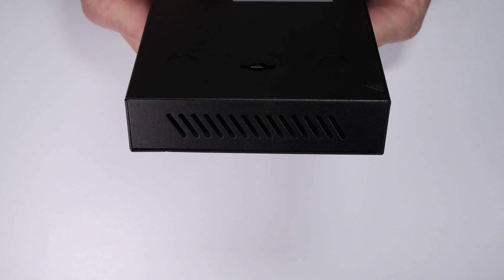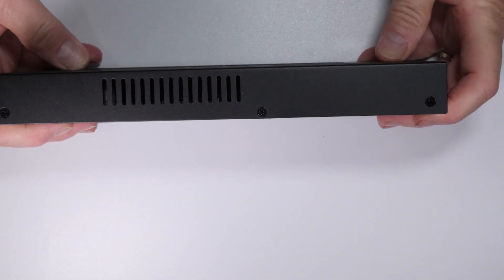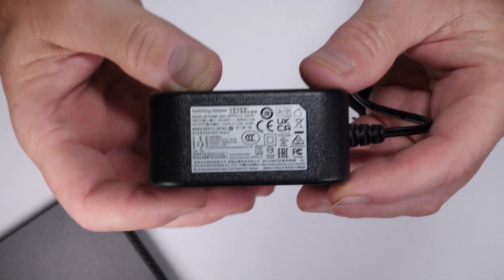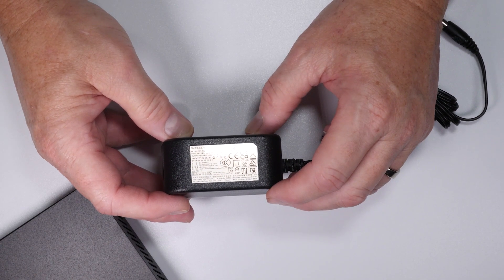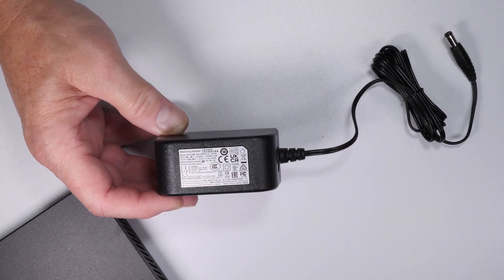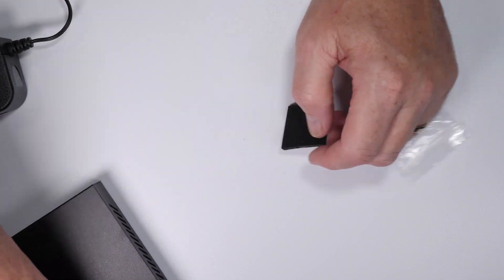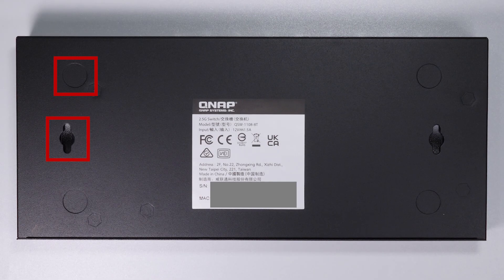The device is completely fanless and all the cooling comes from the side and the rear vents. The included power supply is a standard 12 volt power supply rated at 18 watts. Should anything happen to the power supply, you should be able to get a replacement as this isn't really a proprietary supply. You also get four rubber feet as this switch is primarily designed for desktop or shelf configurations, though many people actually mount these on either the wall or on the bottom of their desks.